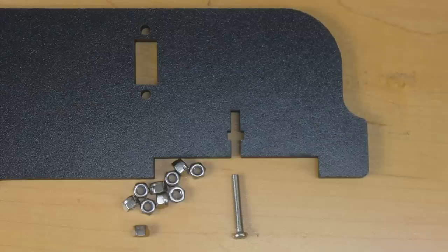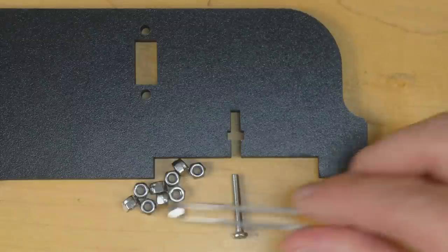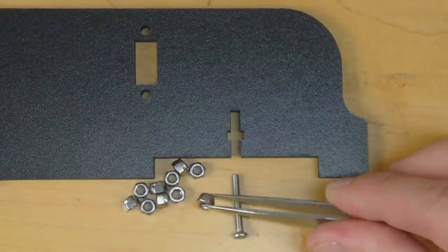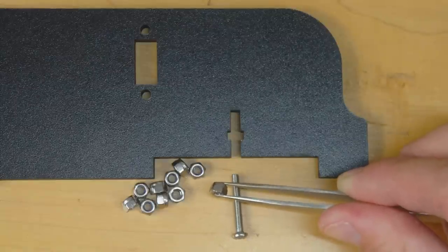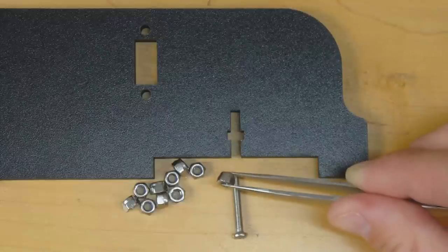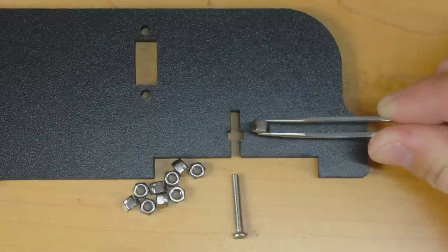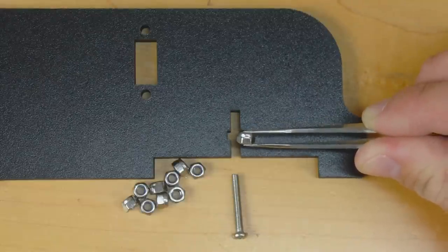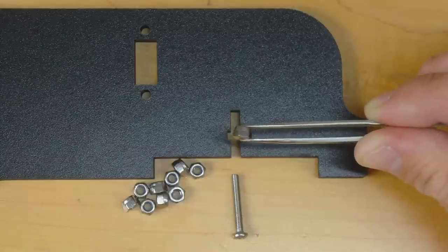I'm almost ready to start assembling this thing again, but I still need to figure out what to do about the nut locking problem. After the disaster with the Loctite I'm getting rather disenchanted with it as a solution, so I think I'd rather proceed with nyloc locking nuts - they hold on nicely and don't involve any glues. The only problem is that the little chambers for the captive nuts are slightly too small for a nyloc nut, which is a bit longer than a standard nut, so I'll need to file the slot out a little bit.